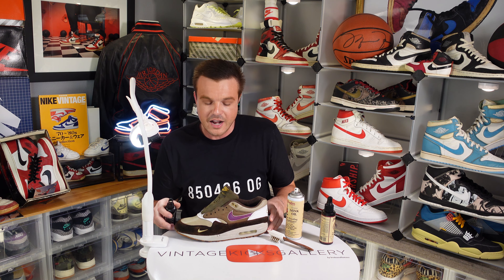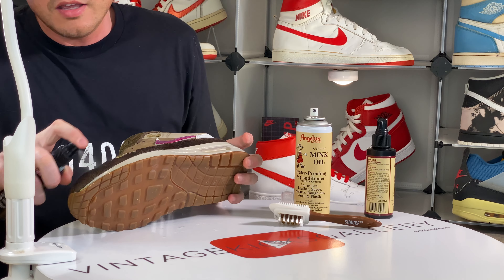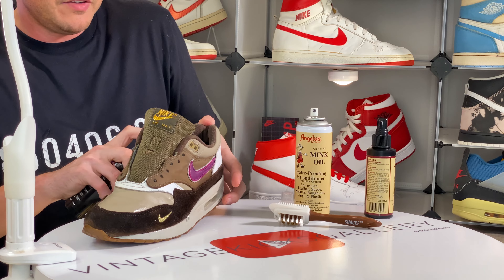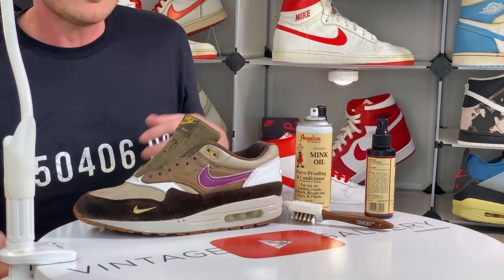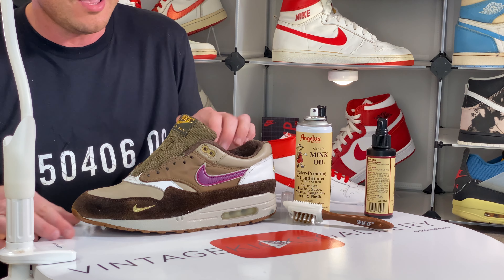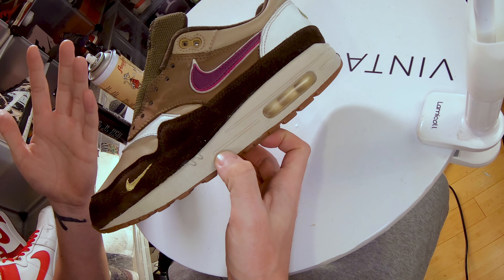We're going to let that dry and reapply — I generally do about three coats and it seems to work. This suede wasn't in terrible condition so I think it's going to really come back to life. I was going to dye it, but after seeing it I don't think it needs it. Let's give it some ample time to dry. Alright guys, check it out — I think this looks a ton better. The brown is rich and it looks so much better, fully dry.